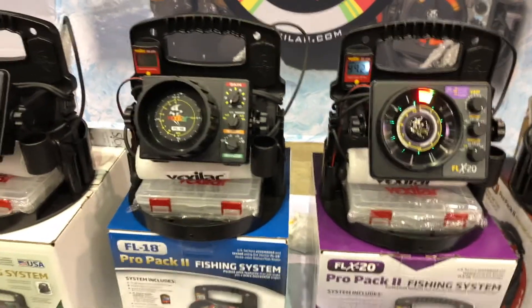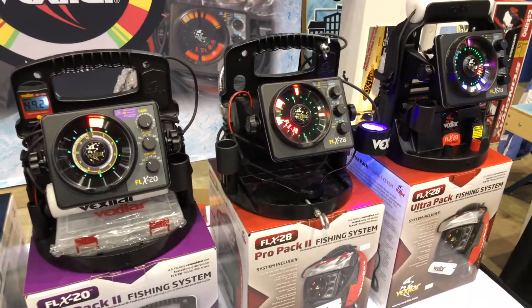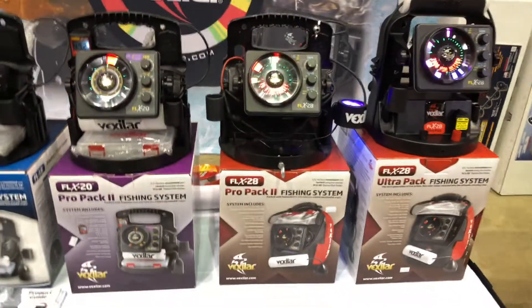If people want to find out more information about any of the FLX series of locators, I would go to vexilar.com or check out your local sporting goods retailer. We'll put that link in the description below so you can go check these out online.